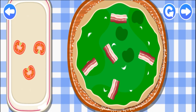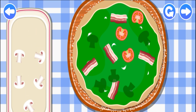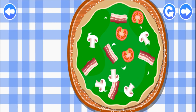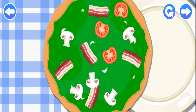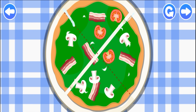Cool! Great! Cool! Oh, it looks delicious! Hooray! The pizza's ready! Let's slice it! Run your fingers along the dotted lines.